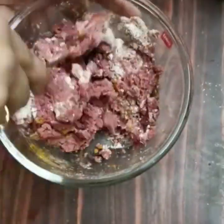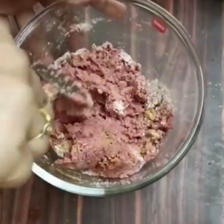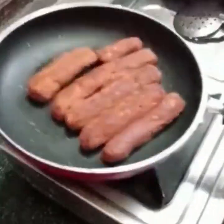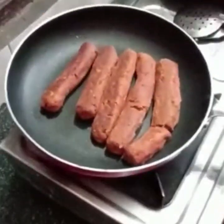Hi viewers, welcome to Fortran's. You can see a healthy sausage recipe. It's very easy. If you like this video, subscribe to our channel. If you press the bell icon, you will also get a notification.